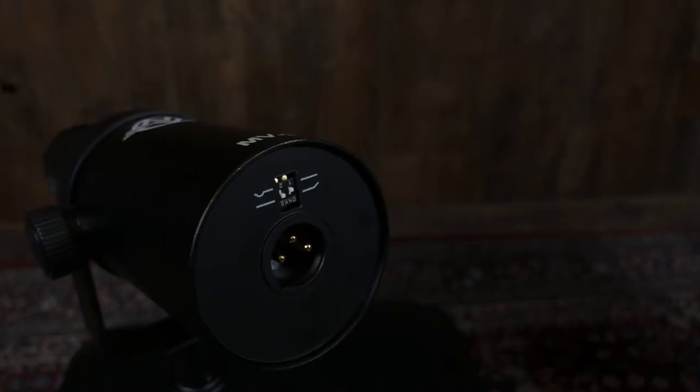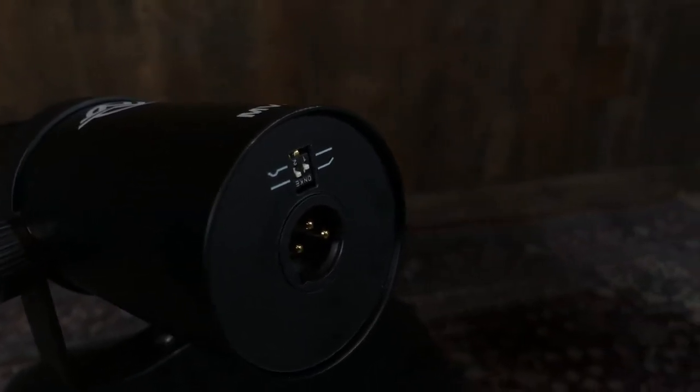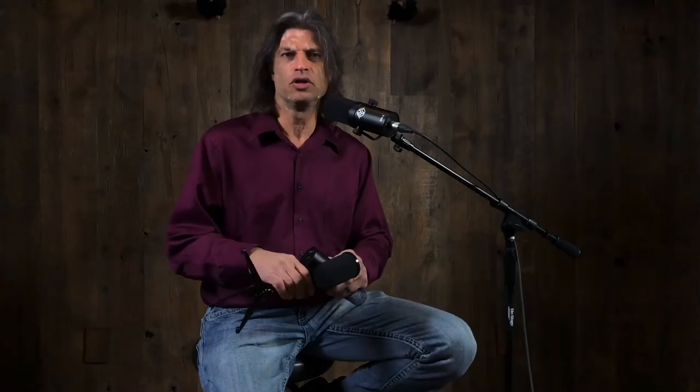What we did with this microphone is we really went after all the specifications that are important in some of the top-selling products for broadcasting microphones. Basically, what we're talking about is just a standard dynamic mic — you do not need phantom power to run this. There are two switches on the back: one is for a little bit of sibilance to give you a little more top-end and clarity, and then there's a low-end roll-off.